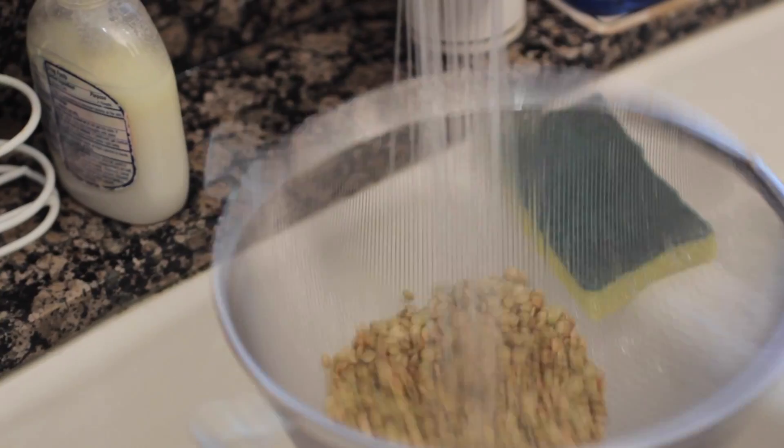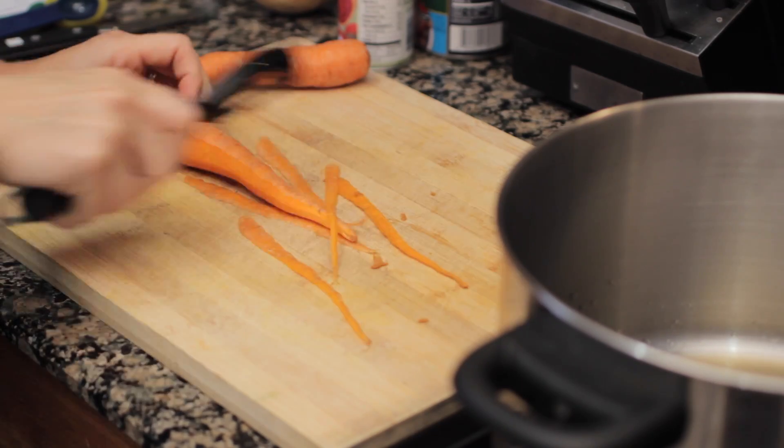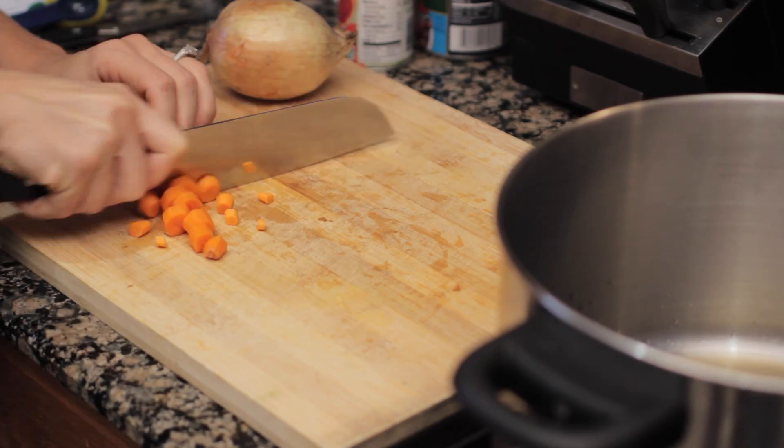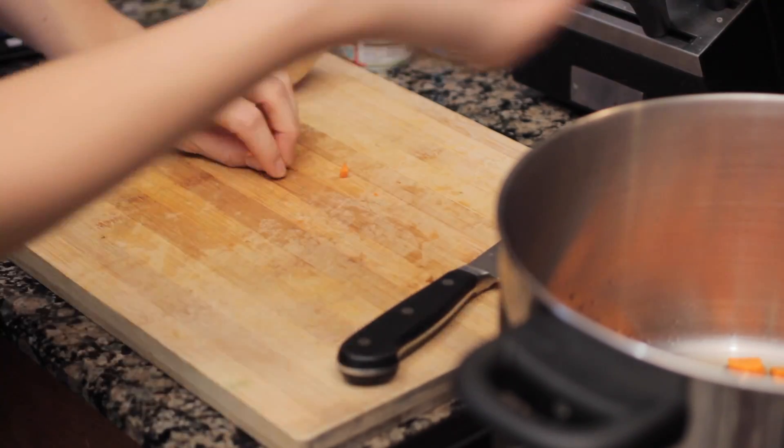Start by sorting through your lentils to make sure there's no little rocks in there, and then just rinse them under some water. Chop your carrots up by peeling them and just chop really, really fast like this. Put those into your pan.